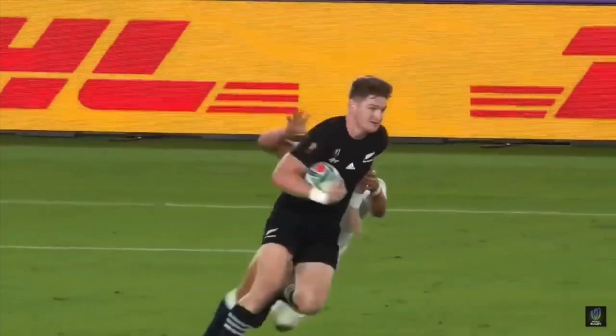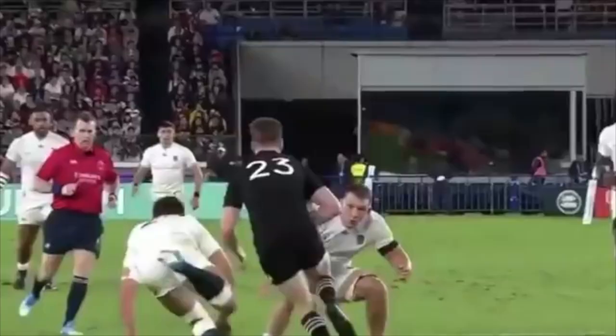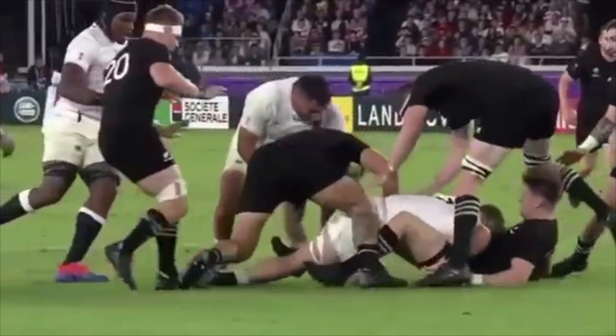Putting it back into a rugby context, we've got the low powerful position, then we have the explosive strike, and now it's time for the aggressive wrap. Now you have the opposition ball carrier exactly where you want them — no momentum. From a different angle you can see here the aggressive wrap, and where we differ from wrestling is obviously we put them down on their back in a safer manner. But that is a wonderful tackle technique with explosive strike and an aggressive wrap.